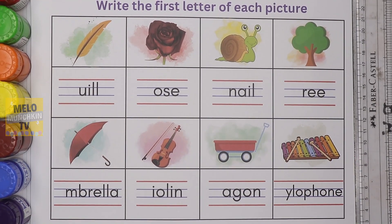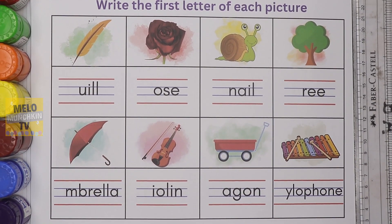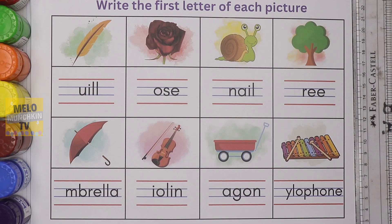Hello kids. Today we are going to write the first letter of each picture. So without delay, let's get started.